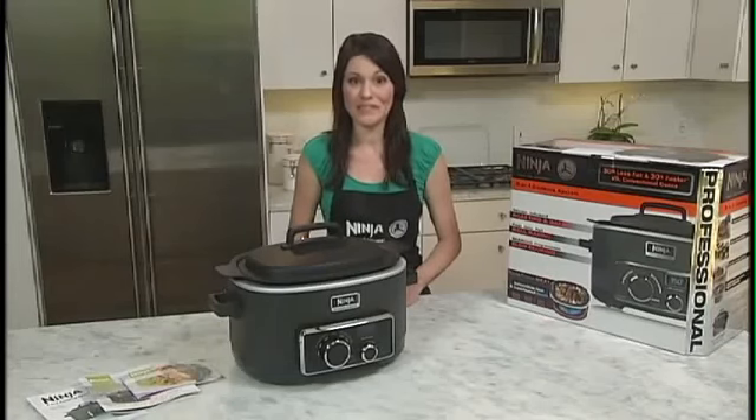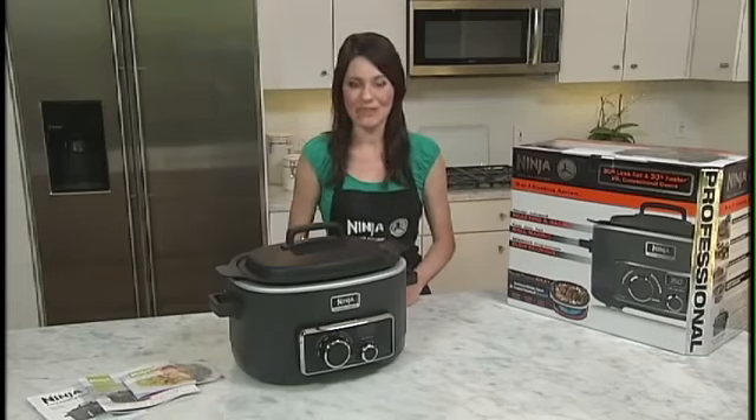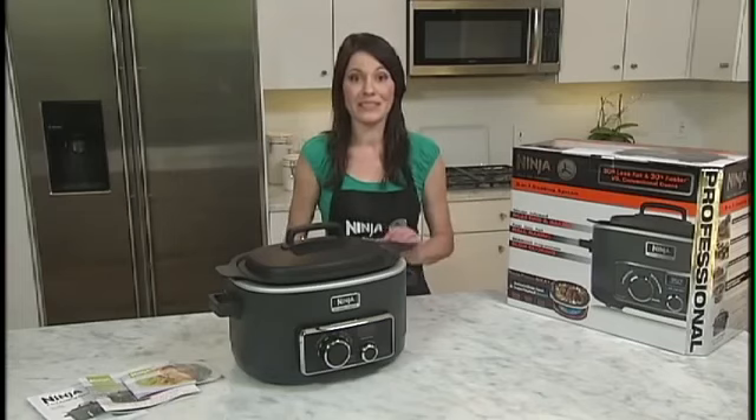I prefer meat to have the look of being seared. How can I achieve that when completing a steam-infused recipe? In order to get the delicious color and texture desired, simply sear meats first using the stovetop high setting.